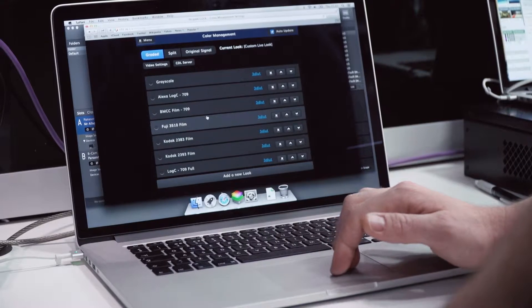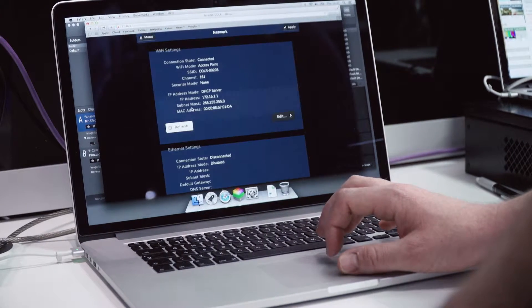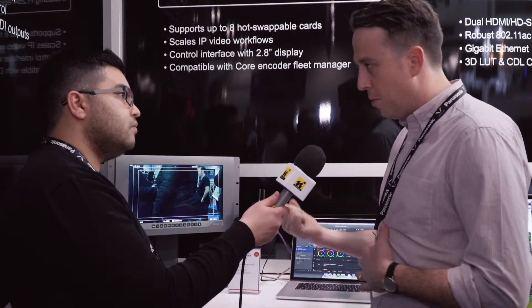You can store over 30 3D LUTs with CDLs applied in the Color, so you can use the Color independently from any control and just apply LUTs you've built earlier — stored within the unit itself. You can export a LUT from DaVinci Resolve or any other software that creates a 3D cube, or use a purchased film emulation LUT. Anything that can be put into a 33 by 33 by 33 cube can be applied here.